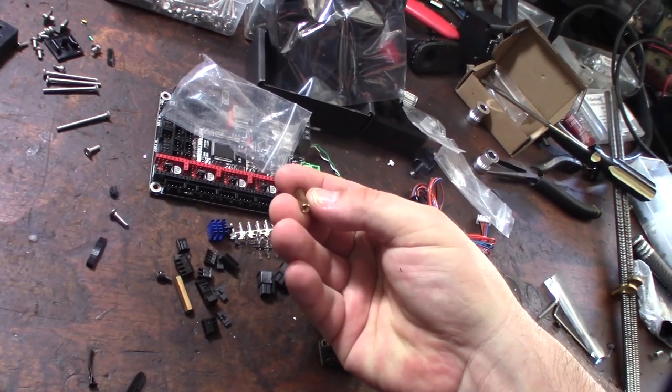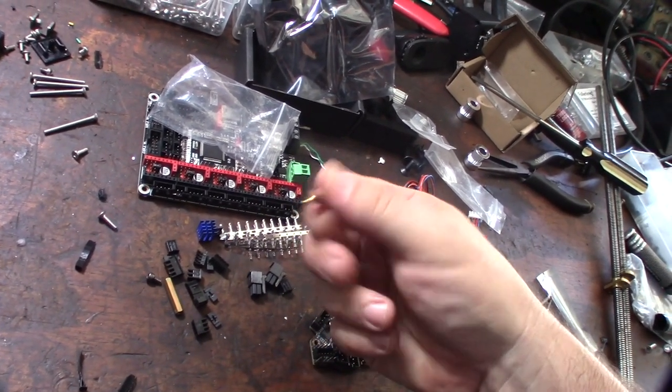It came with two power connectors, JST connectors, and even standoffs — that's pretty cool.